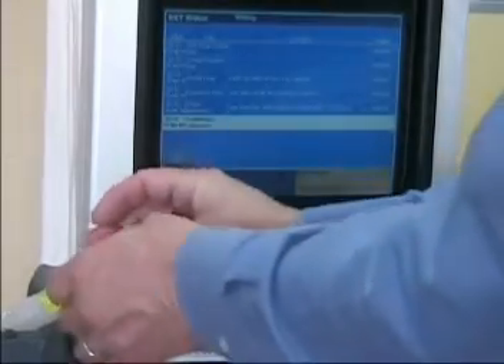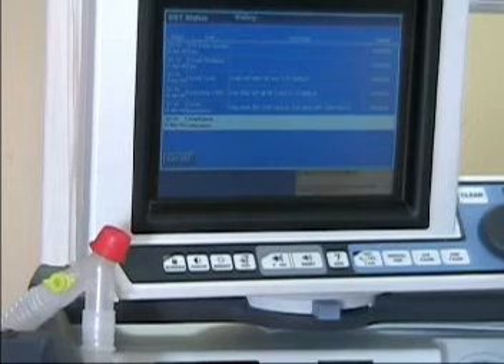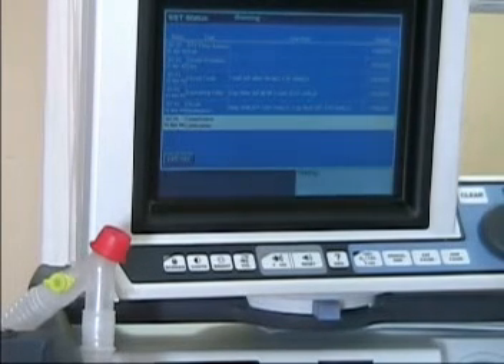It says block the Y, so we'll recap it. Press accept. It asks: is water in the humidifier? Press accept. We answer no, so it's going to test without water in the humidifier.